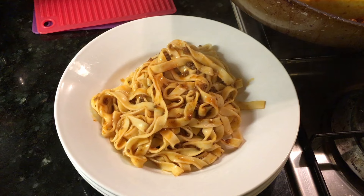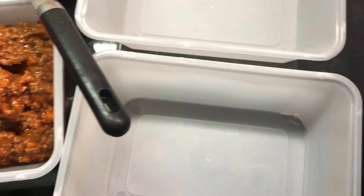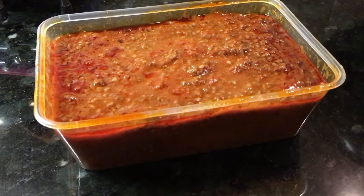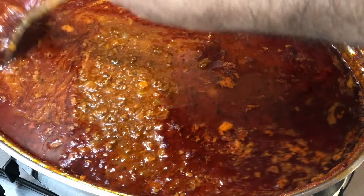Then top the pasta with a generous sprinkle of Parmesan cheese, or as it's called in Italian, Parmigiano-Reggiano. And if you are wondering, it is correctly pronounced Parmigiano-Reggiano with a hard G. It's not Parmigiano or Parmigian — there is no G sound in Italian. The G sound is more of a French sound.